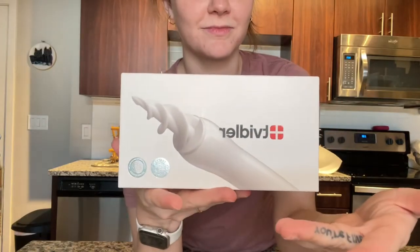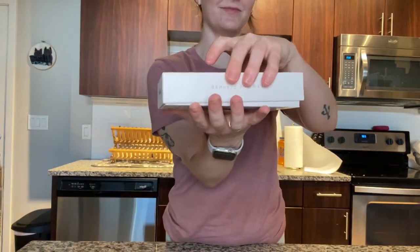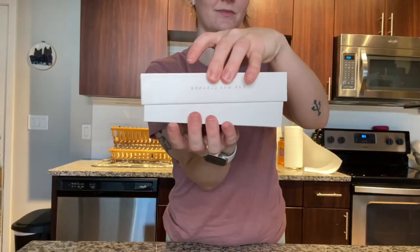Hi guys! Today we are unboxing and trying out this Tibblur ear wax remover tool.